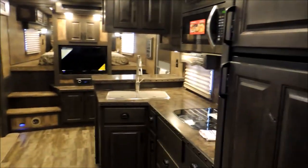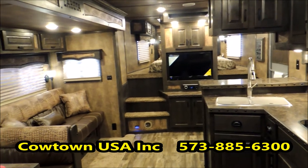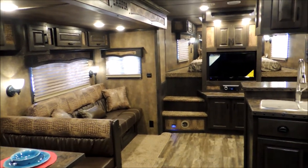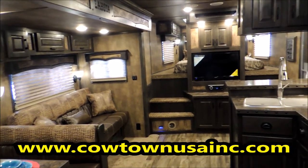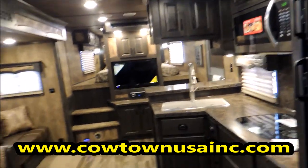If you have any questions on this trailer, give us a call at 573-885-6300, or look on the web at cowtownusainc.com. If you guys have any questions on this trailer or any other trailers we have, just give us a call. Thank you.